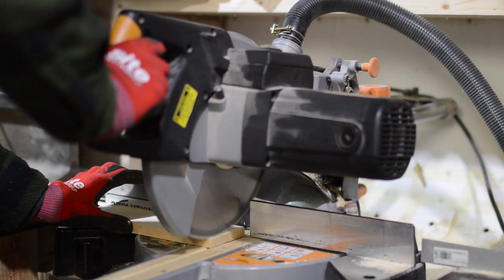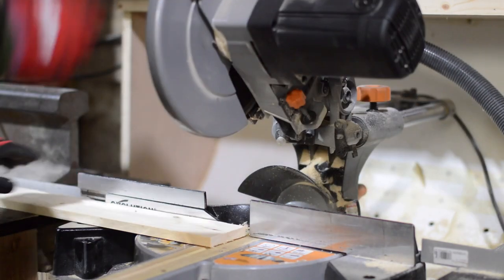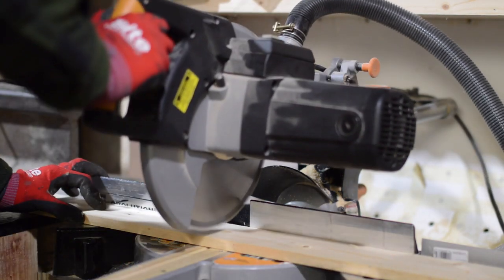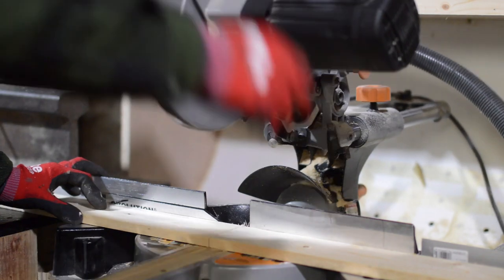When I have to cut multiple pieces the same length, I find it much easier to get one piece the correct length and then just set up a stop block so I can repeat the cuts instead of having to measure and mark each piece.